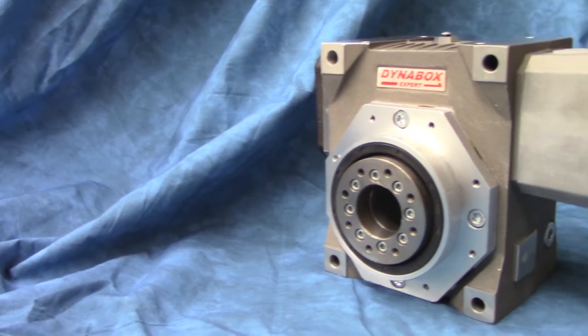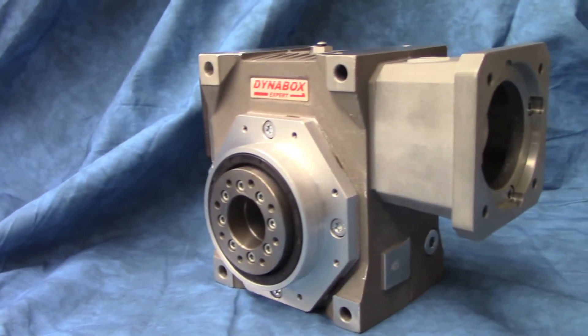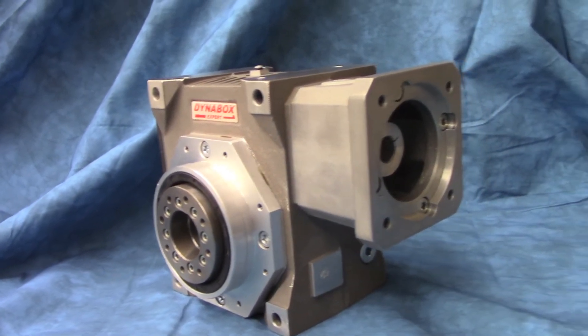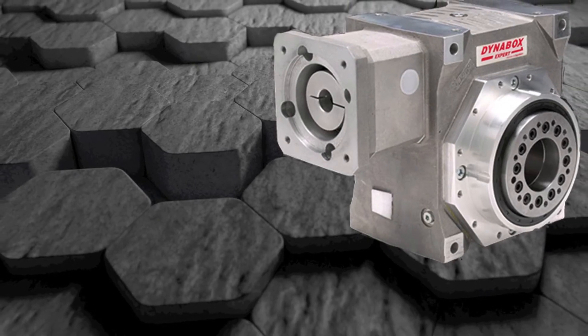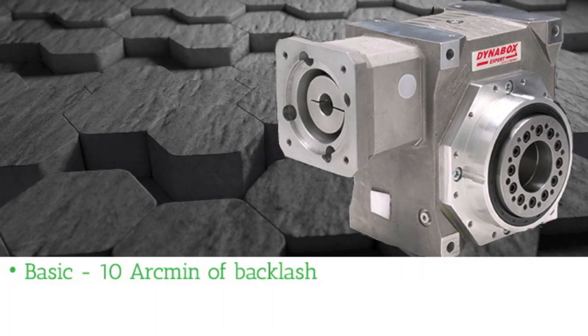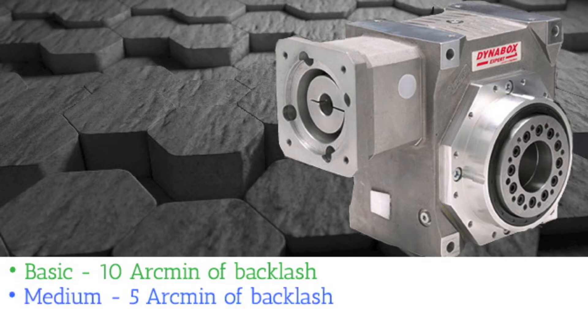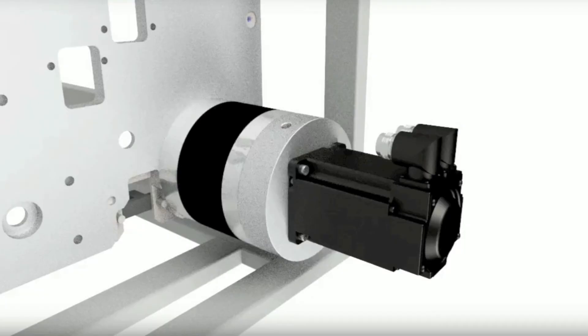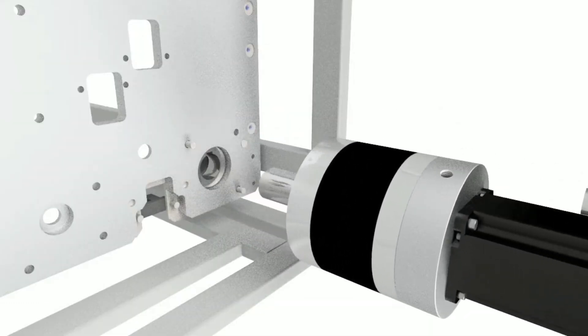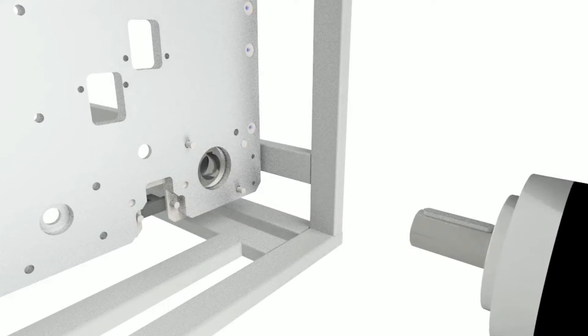The DynaBox, available from Diker Corporation, is offered in three levels of backlash to satisfy a wide range of precision requirements. The basic version has a maximum of 10 arc minutes of backlash, the medium at five arc minutes, and the expert version at less than one arc minute of backlash.